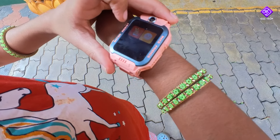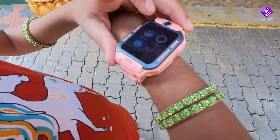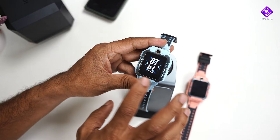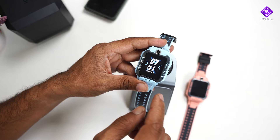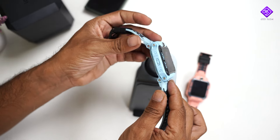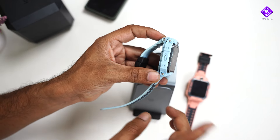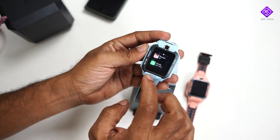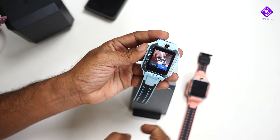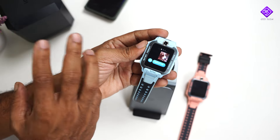The step counter measures approximate steps. For battery, when you use Wi-Fi and the SIM card together, the battery drains faster. You need to charge the device, which takes 2-3 hours. You can select photos from the album and send them to the mobile phone to check photo quality and video quality.